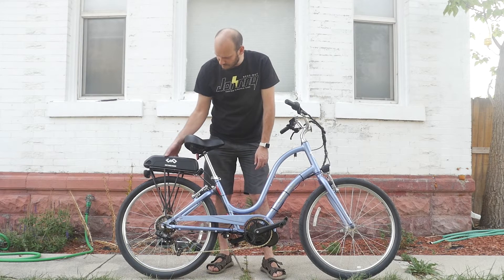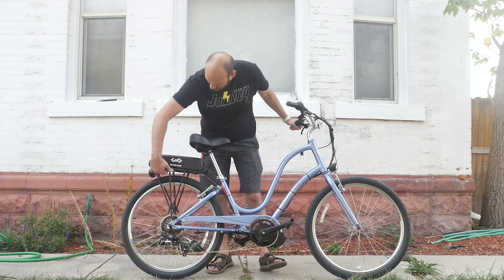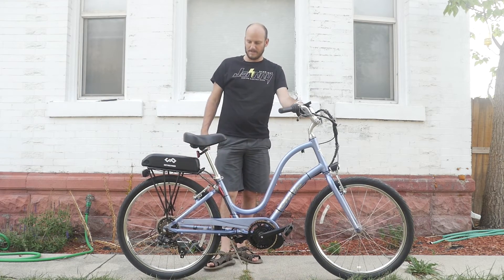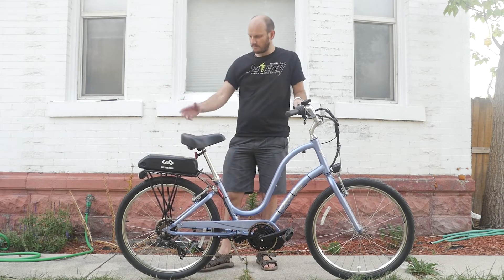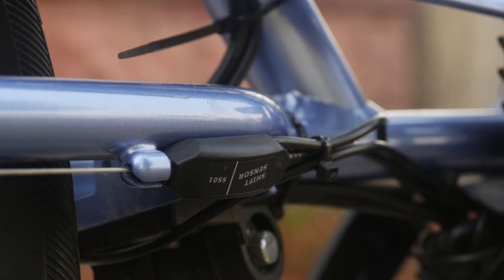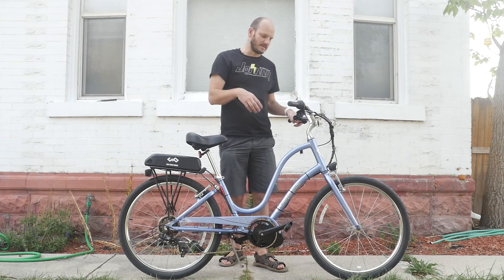We put in a rear rack and mounted the battery to it. This battery is really light, so you don't even notice it back there and it's on there really secure — we just used the holes in the bottom of the rack and mounted it right to it. High rear center of gravity isn't ideal, but with a small battery like this it isn't that bad — it's actually pretty nice. We did put a gear shift sensor on it, and we went with the 500C color display, which is small and inconspicuous.